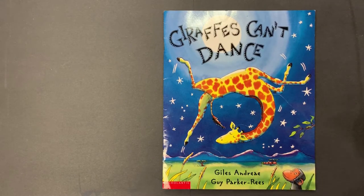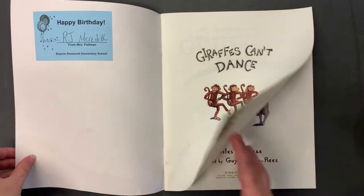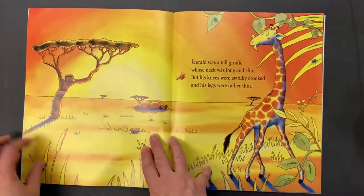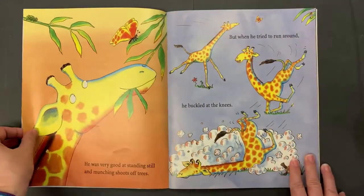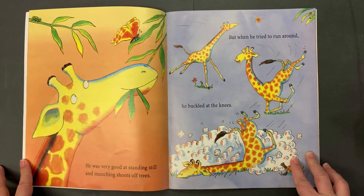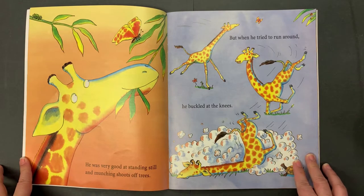Giraffes Can't Dance by Giles Andreae and Guy Parker-Rees. Gerald was a tall giraffe whose neck was long and slim, but his knees were awful crooked and his legs were rather thin. He was very good at standing still and munching shoots off trees, but when he tried to run around he buckled at the knees.